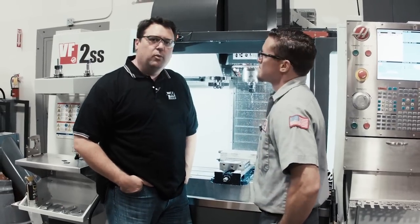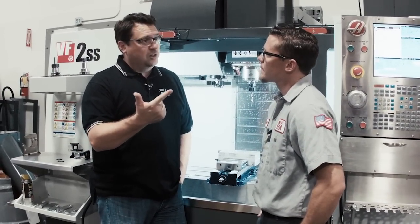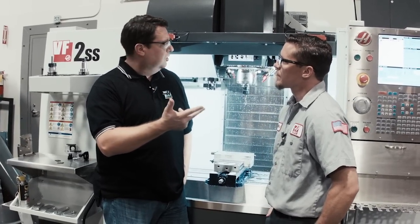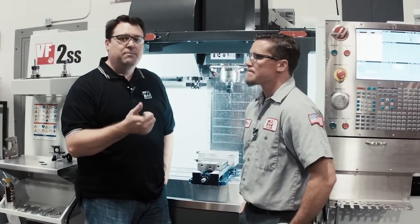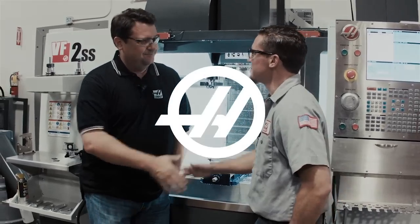So really what we end up with is we make holes faster, we make a better quality hole, and we're able to make more holes per tool by using through spindle coolant and carbide drills. Correct. That's real Haas value — that's helping you be more productive and ultimately make money faster. Matt, appreciate the time. Thanks, Scott.